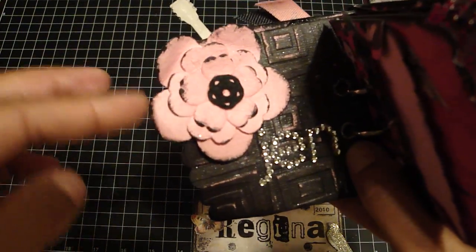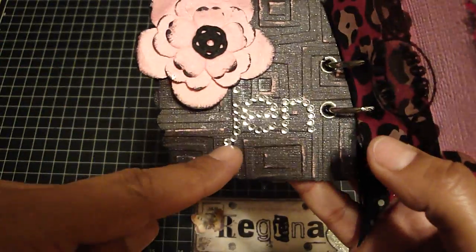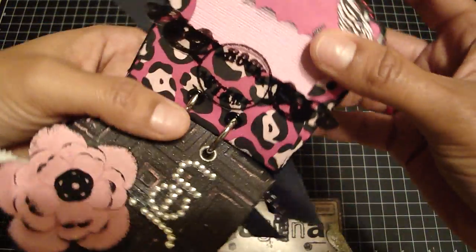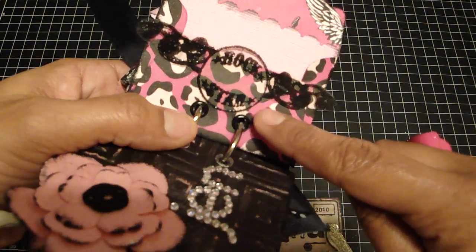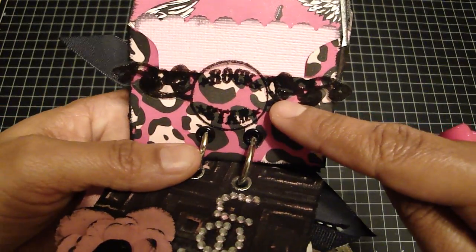These are some Prima flowers. I just painted the edges and added this little Prima piece in the center. And then I just added her name — J-E-N — with some rhinestones. And then this is another Mara Johnson stamp that I stamped on acetate, and I just cut out the shape. It's been embossed as well and it says 'rock star.'